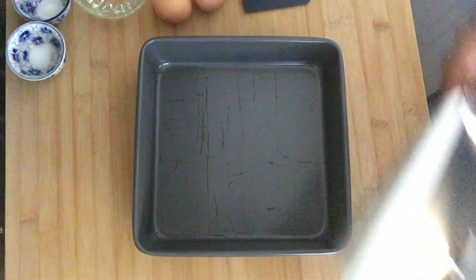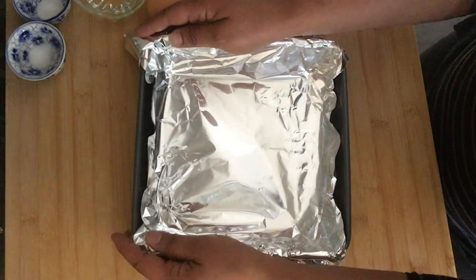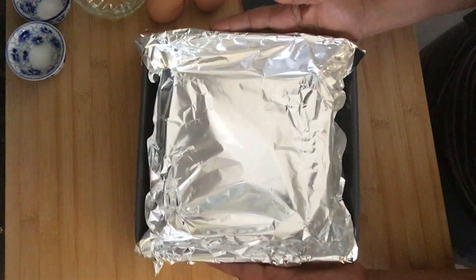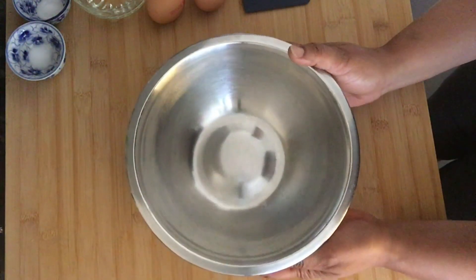To get started, we're going to line an 8x8 baking pan with some foil. We just want to make sure that we push it in and leave some handles on the side — this will help us get the brownies out of the oven when they're cooked and ready.